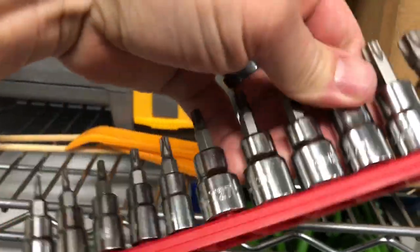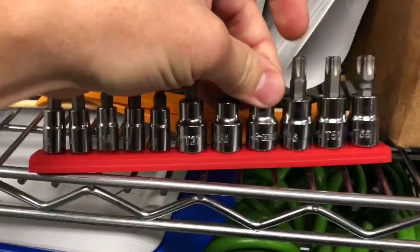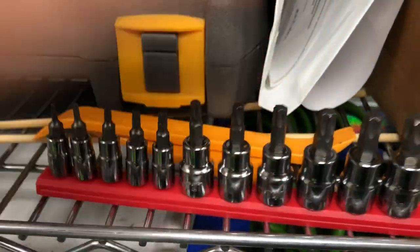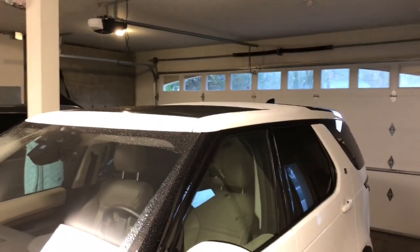You'll also need a T40 torque bit to take off the existing bolts underneath. That's what'll get you started.